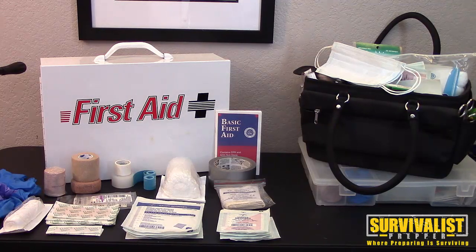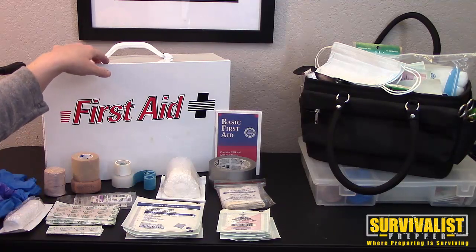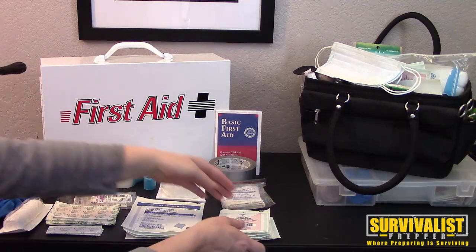In this video we're going to explain some of the bandages, dressings, and supplies for dressing a wound. Lisa is going to explain what some of this stuff is — a lot of it is self-explanatory, but let's just go over everything. To start off, you need a first aid kit, and here are the different types of dressings you can use.